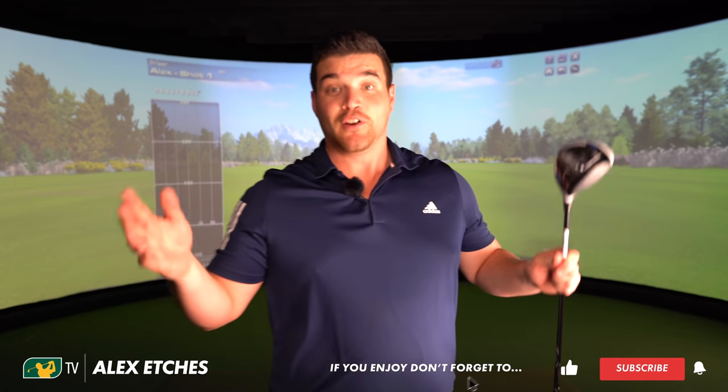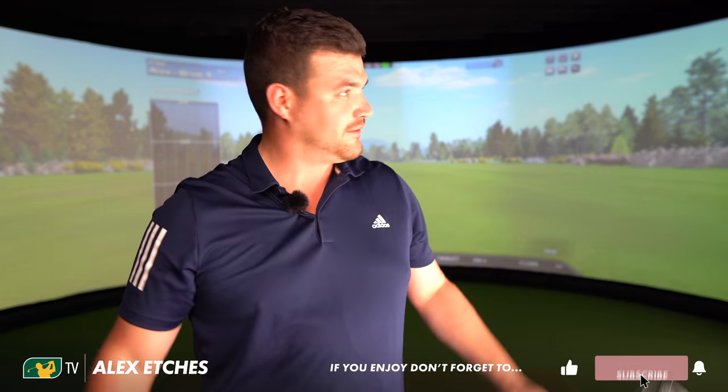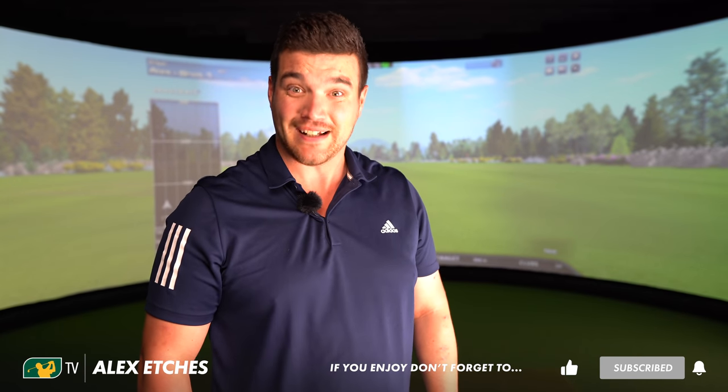Welcome everyone to another fairway wood review. I know what's going off. Unbelievable. Apocalypse. But this is no ordinary fairway wood review. Obviously — how often does it start with yoga?